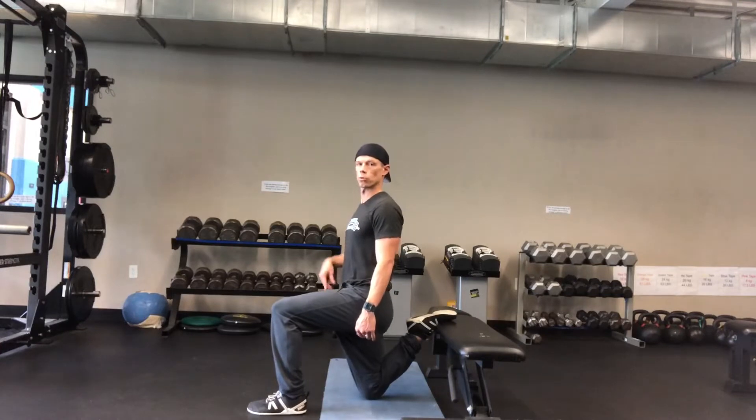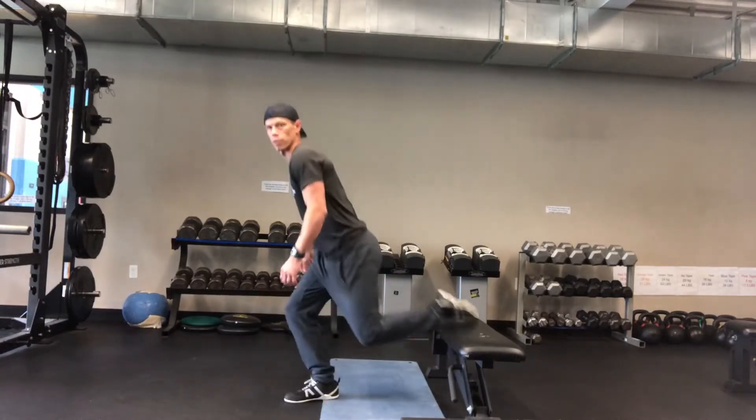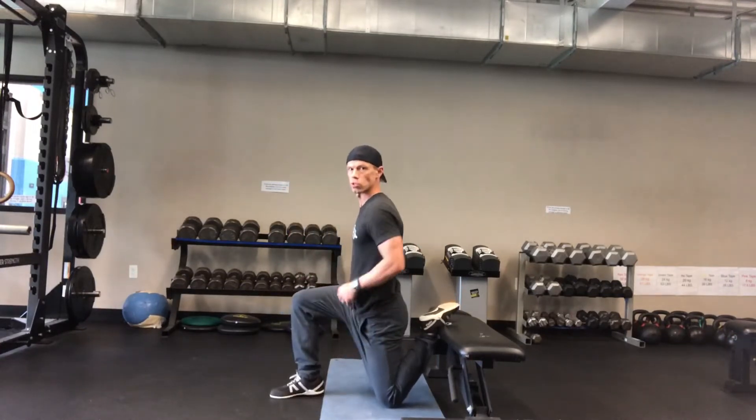Feel like that knee up to your shoulder is one straight line. I'm going to switch legs for you. That knee to shoulder is one straight line, okay?